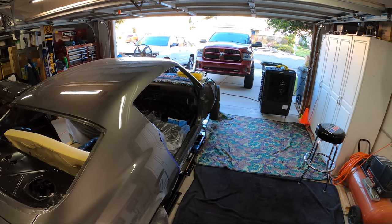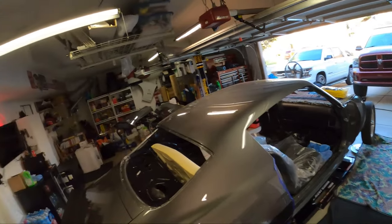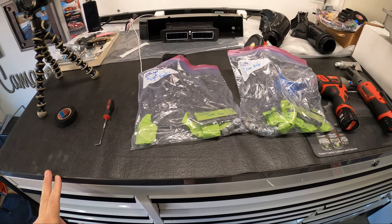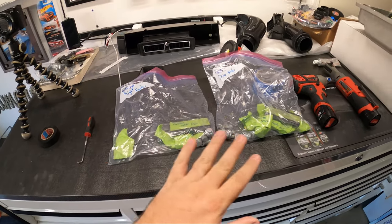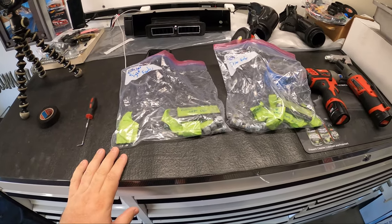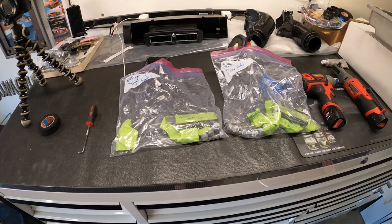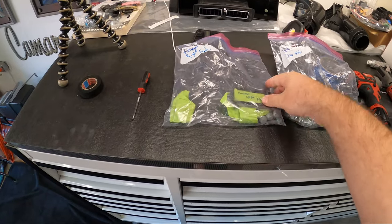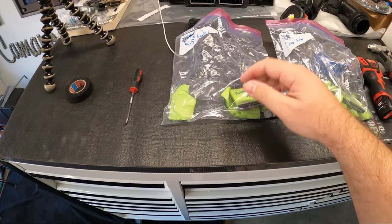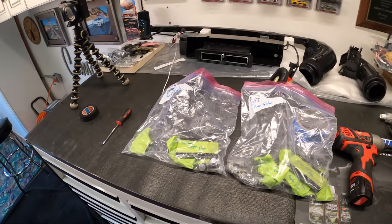I'm going to do a little bit of time-lapse and talk through what we're doing. One thing we did when we blew apart the car before paint is we tagged and bagged all of our bolts, spacers, and shims, and marked where they went and where they came from. So we have the best chance of realigning and getting things in position how they were before we blew it apart. Today we'll be only touching the passenger upper door shims and bolts.